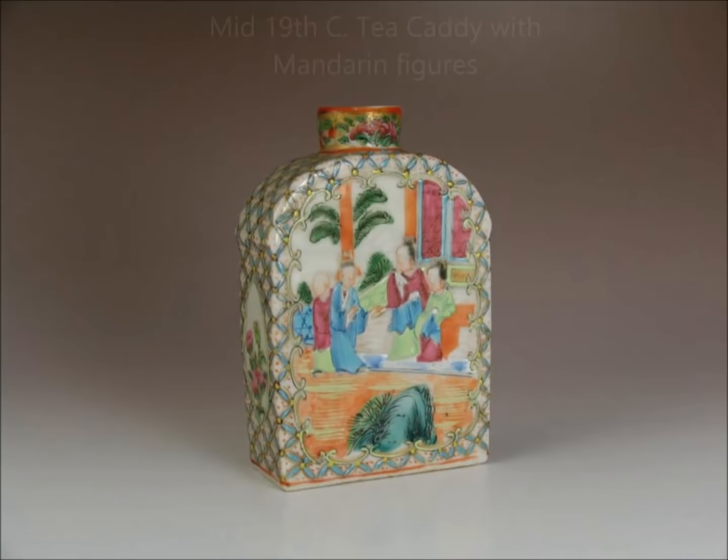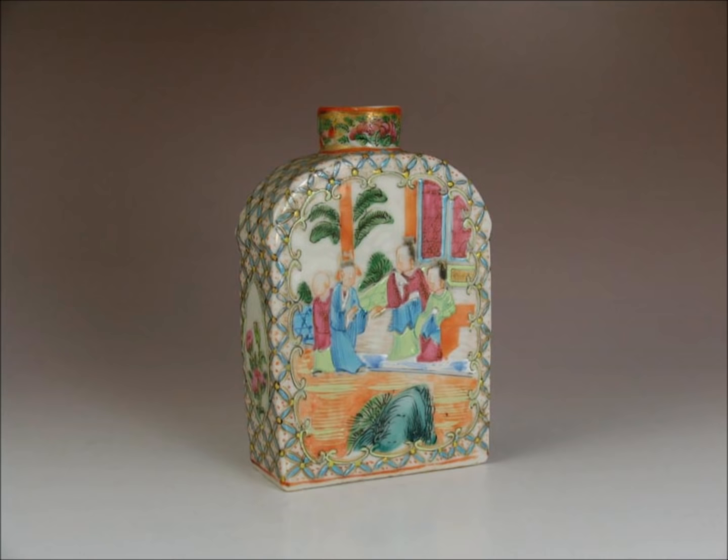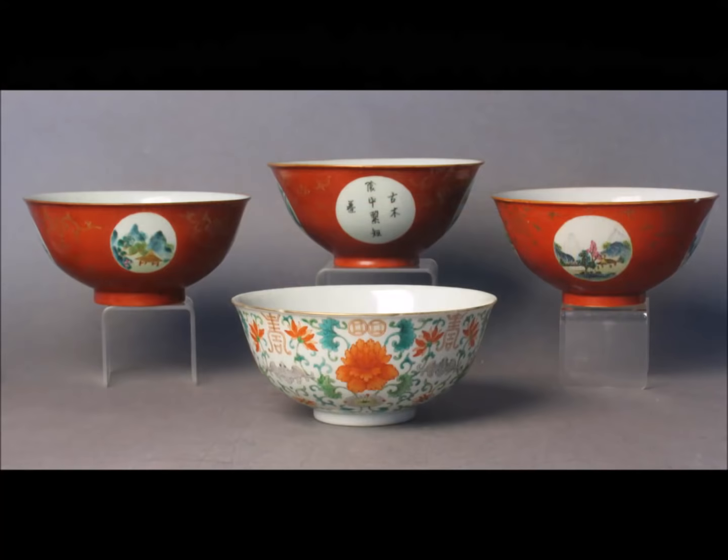This is a tea caddy — a European form. These were made to order starting in the middle to latter part of the 18th century, and this one was made in the mid-19th century, again with the Mandarin scene. Here's the bottom of it — all tea caddies from that 100-year period looked basically like this, with a flat unglazed bottom. You'll see little iron imperfections in the paste where it was fired; it's pretty typical. A nice little example.